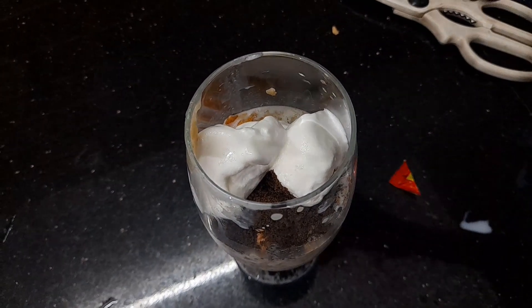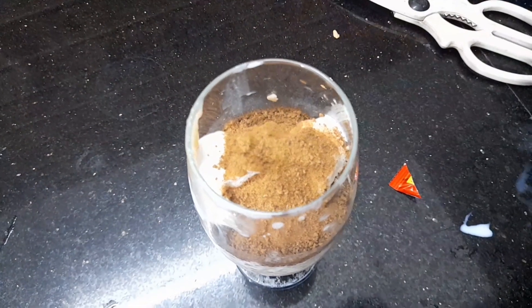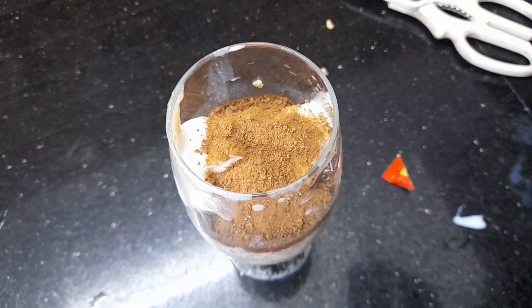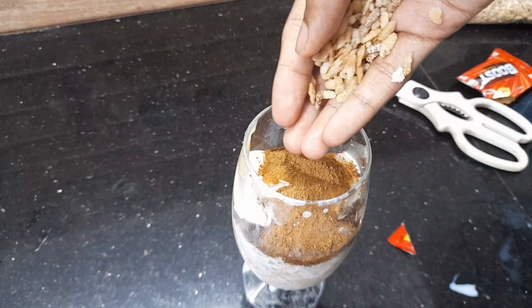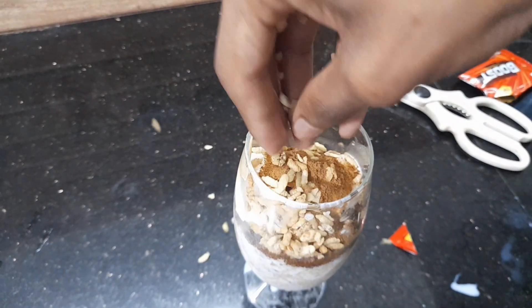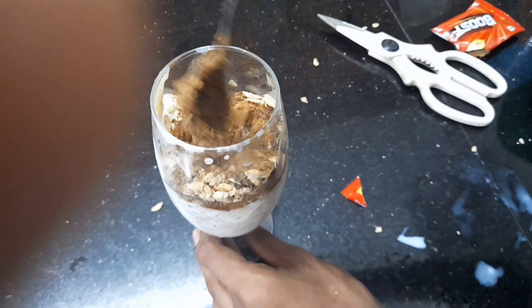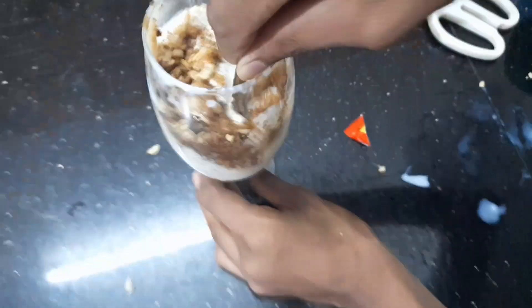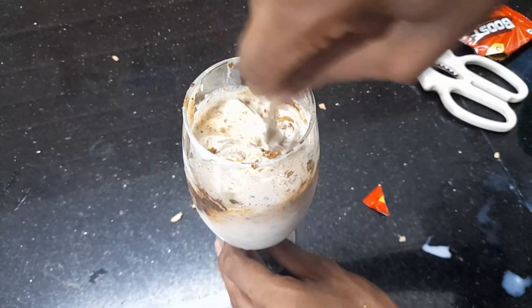We'll boost the ice cream. We need to mix all the seeds in our way. We need to mix all the seeds.